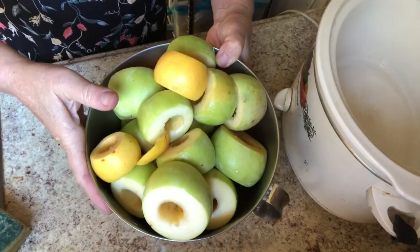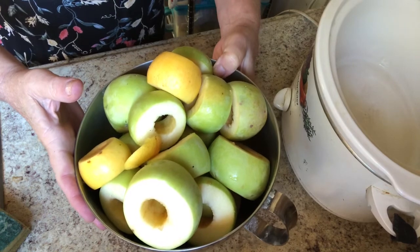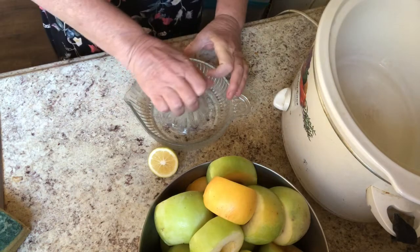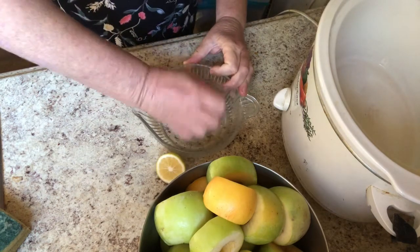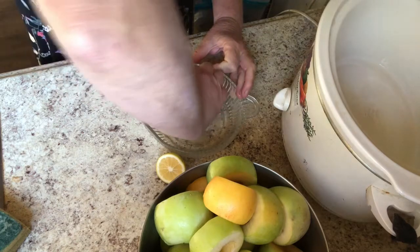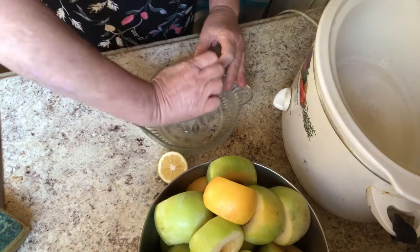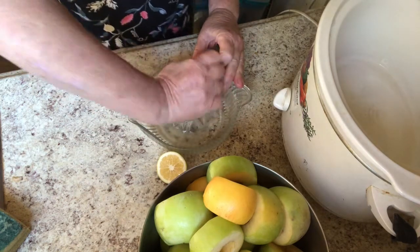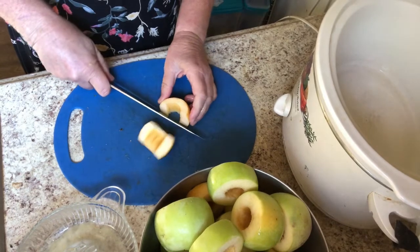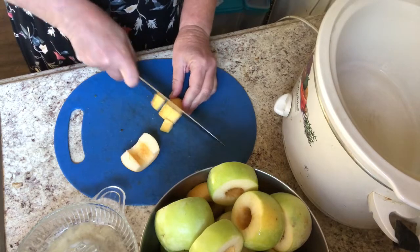Here's my bowl full of cored apples. To prevent them from getting brown while I cut them up and put them in the crock pot, I'm going to add some lemon juice. Room temperature citrus fruit is easier to juice than cold. I'll juice these two lemon halves — that's sufficient. I like to cut the apples into sort of bite-sized pieces: cut them in half first so you have a flat surface, then a couple cuts like this.